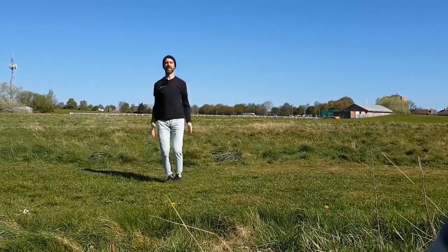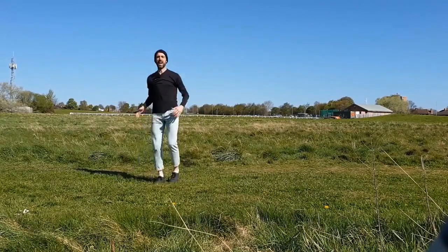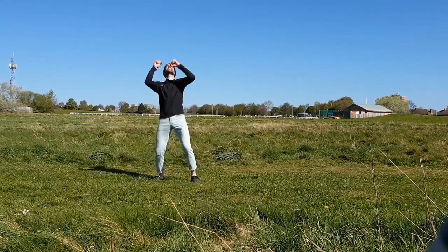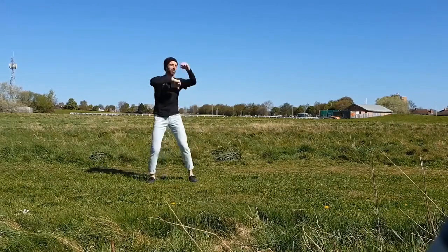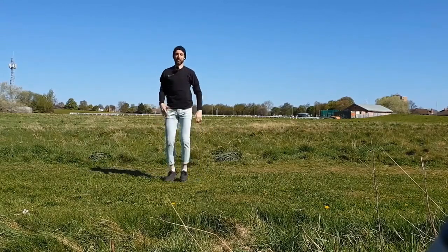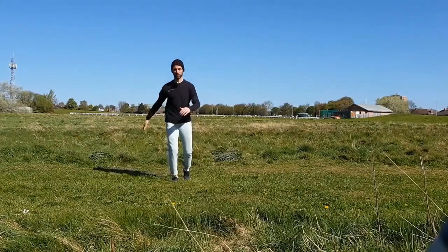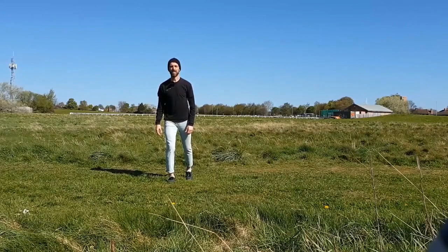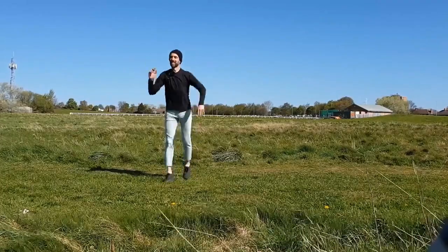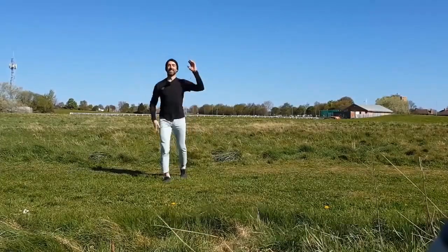And it's definitely star jumps — can you do a clap at the top? Good. Now give me some punches — excellent — to the floor, up towards the ceiling, round and round. Keep it going, excellent. Keep jogging on the spot, very good. Can you give me a floppy dog? You can put in sound effects if you want!